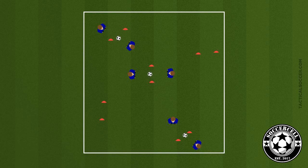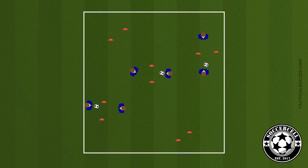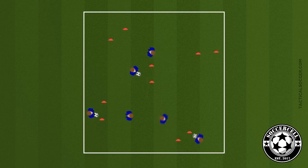The basic premise of the drill is to set up lots of gates around a selected area and to have your players work on passing and moving through these gates. Each gate will be around two feet apart and the ball must be passed through the gate to the other player, and then we have to ask our players to think ahead and try and move to a new gate.